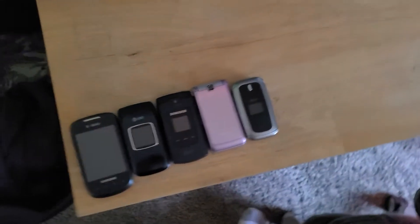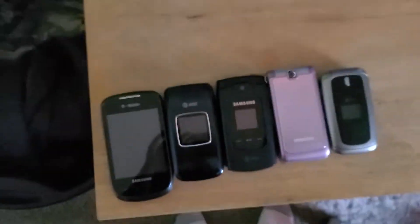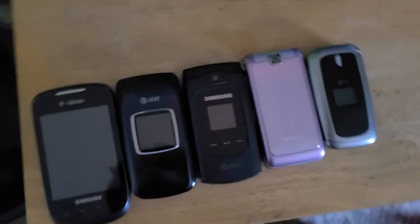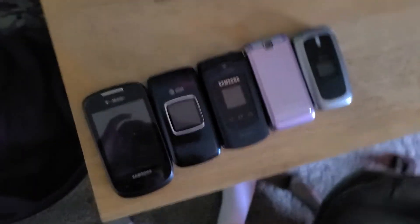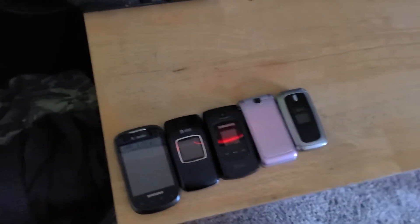Hi guys, it's Eli here. Today's video we're gonna be doing some more phone updates. I haven't really gotten many, so this is a little bit of a shorter phone update video. We have five phones that do work. The LX 5550 does not work — the backlight doesn't work, the battery's bloated and cracked, and the front screen doesn't work. The PM phone has a broken speaker, so those two I'll be trading with someone, but these are the five working phones. Let's begin.